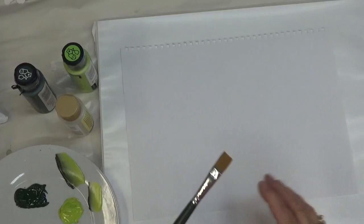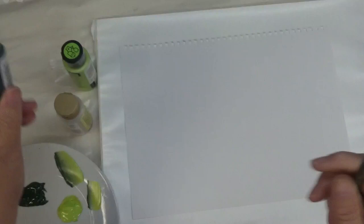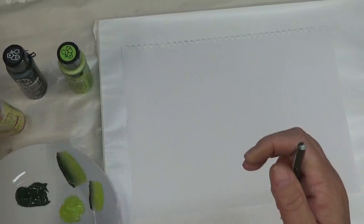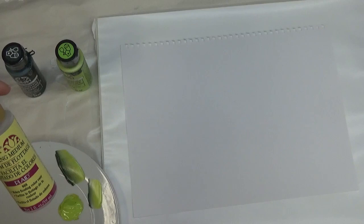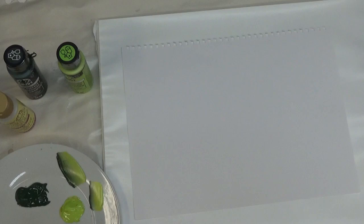Hi there, this is Amy. Thanks so much for stopping by tonight. I'm going to do a quick tutorial on how to do different types of leaves. I'm going to be using a number 12 flat brush by Plaid — it's a one-stroke brush — along with Thicket, Happy Green, and a floating medium. These are Folk Art products and they are multi-surface as far as the paints go.